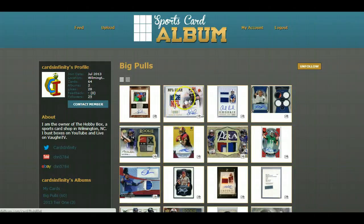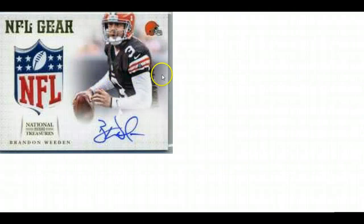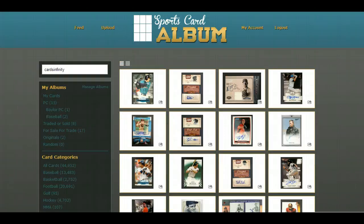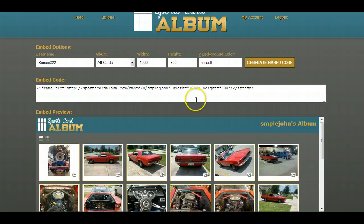He wanted to have his album embedded on his site so that anytime people want to, they can click and see full-size giant images of the cards they've pulled — without killing his bandwidth and all that stuff. I think having everything open at once is causing some internet slowness, along with all the iPads running in my house. So we decided to build that, and here is the new feature.